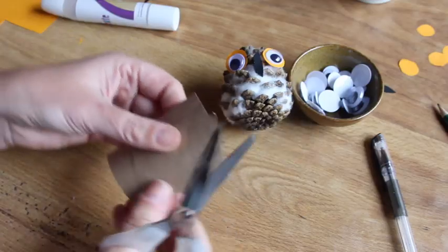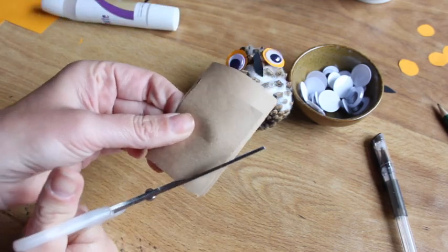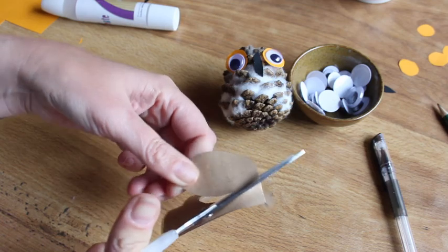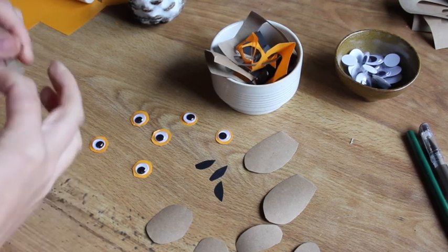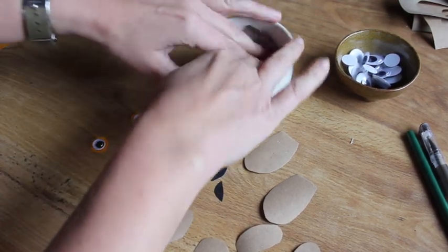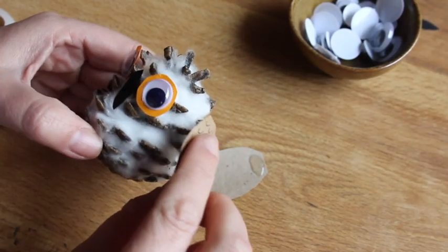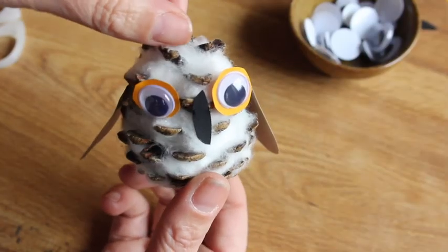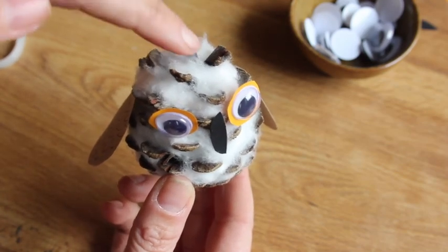Now I just need two wings. I'm using brown paper — two little rectangles — and I'm going to put them on top of each other and cut them in the shape of a wing. You can use any paper you like: colored paper, patterned paper. I think this plain brown craft paper looks very cute. I always have a little ball going where I can put tiny bits of paper so they don't fall on the floor. Stick the wings on the little owl — look, a little owl! And if you want to make them into a hanging ornament, just tie a little bit of string to the top of the pinecone.